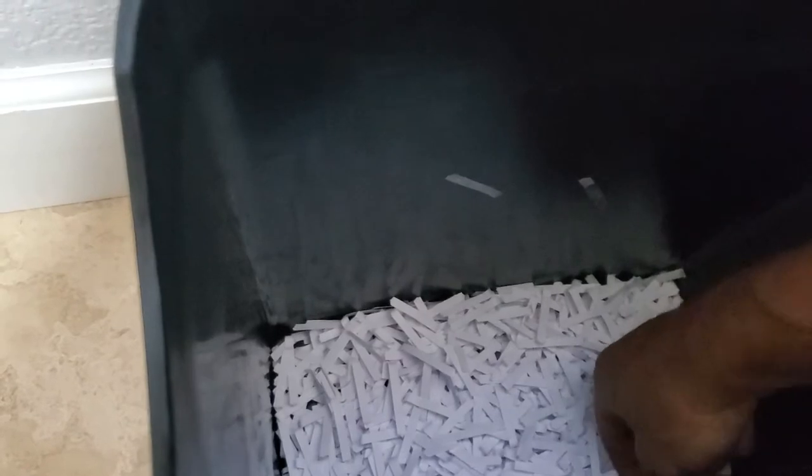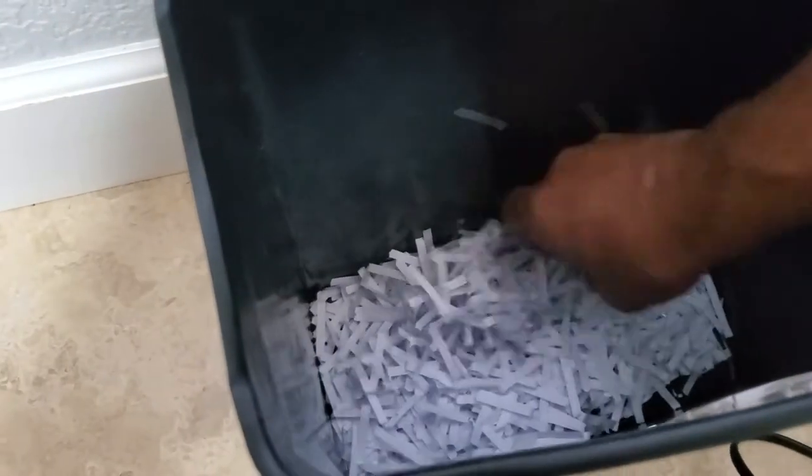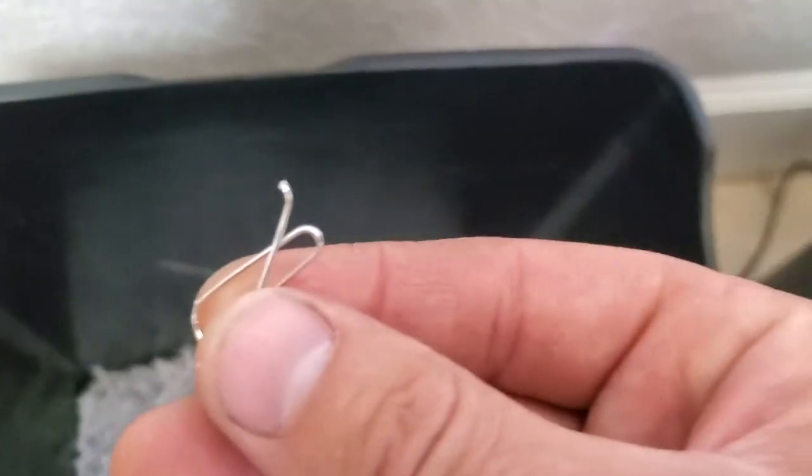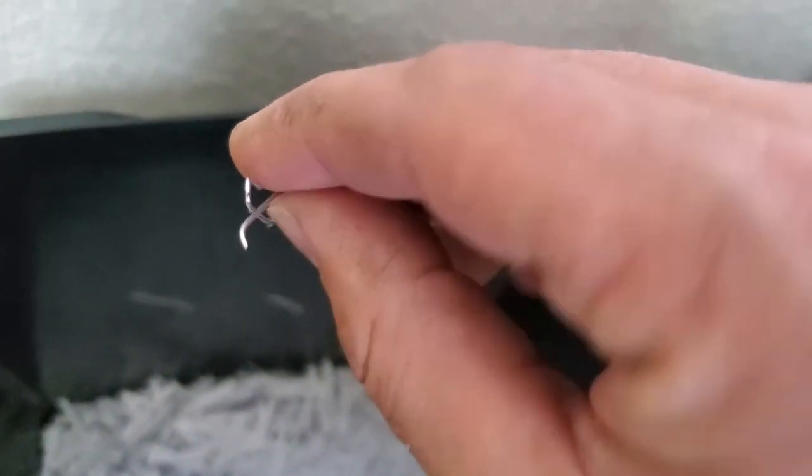Here's another paper clip. I kind of mangled it, kind of crunched it up, but the thing is it went through. Went through just fine.